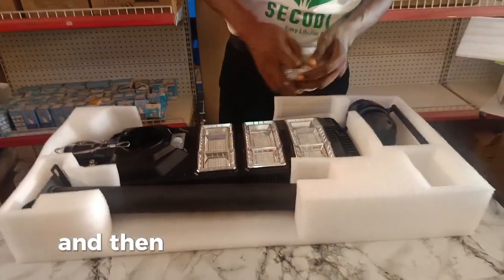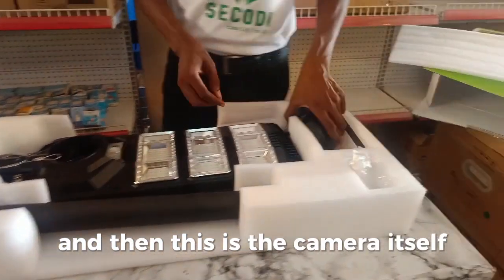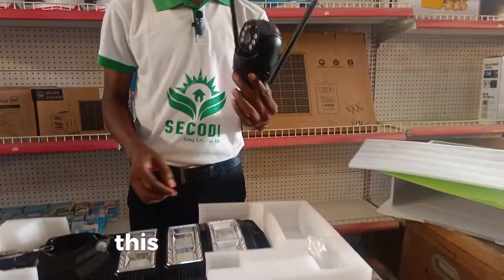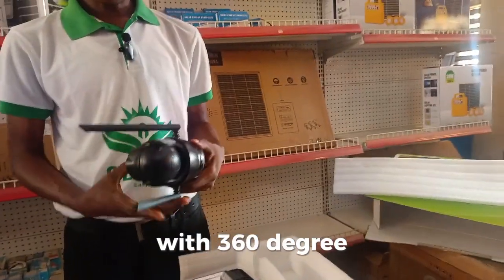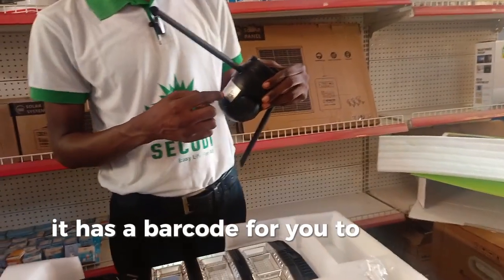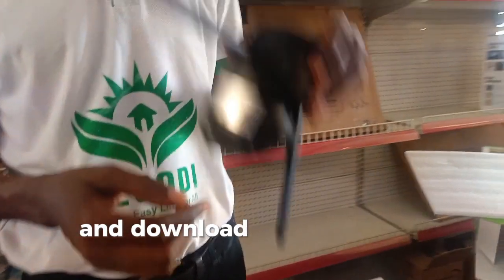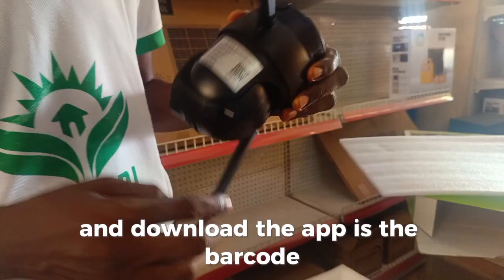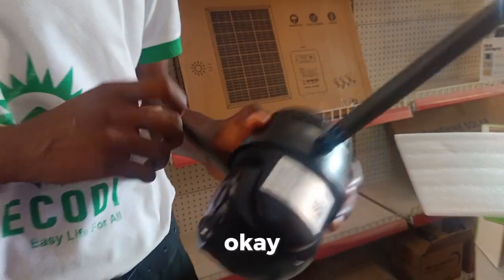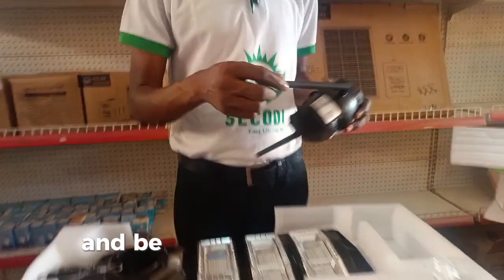This is the camera itself. It's 360 degrees. As you can see, it has a barcode for you to be able to scan and download the app. This is the barcode — once you scan this, you can download the app directly and be able to do the settings.